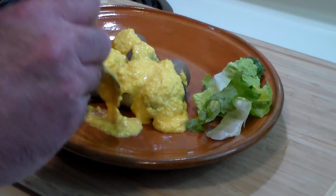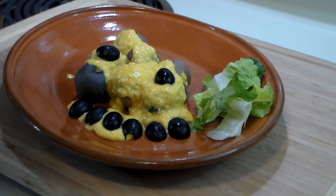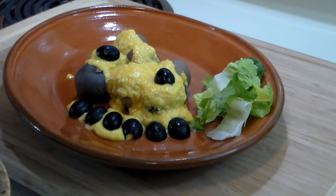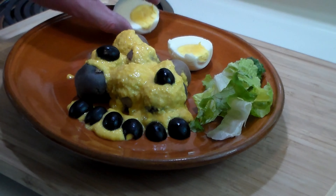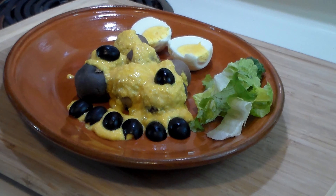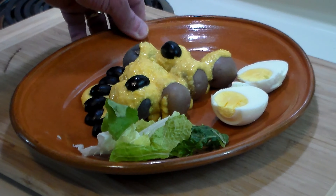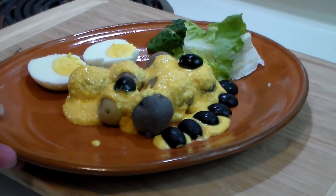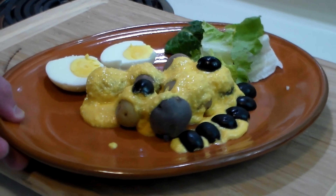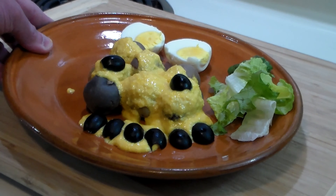Part of the traditional garnishment is black olives, and they're also served with a hard-boiled egg. And there you have it — Papas a la Huancaina, deliciousness from Peru. A beautiful dish traditionally served at room temperature or cold as an appetizer or first course, and I can tell you it can be a whole meal unto itself.